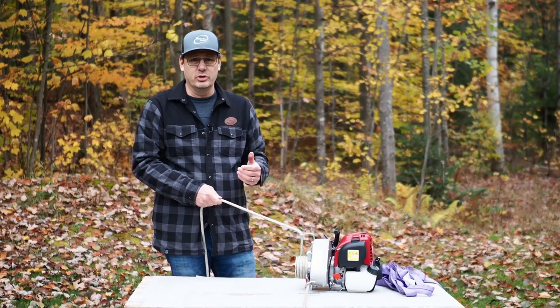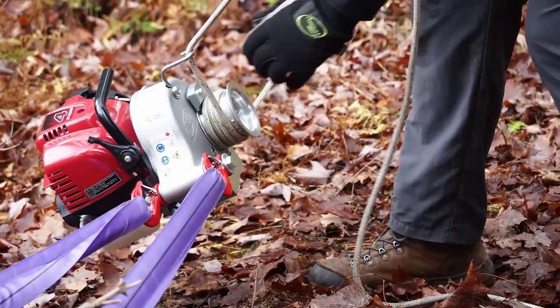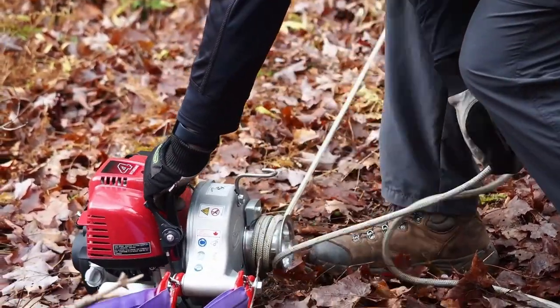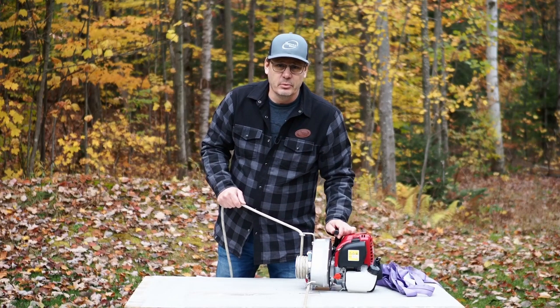When you finish pulling, you approach the winch slowly. Lower the throttle, let the tension drop — or take the tension off the rope — and switch off the motor. As simple as that.